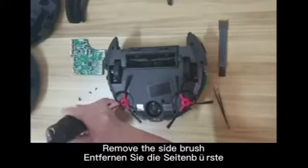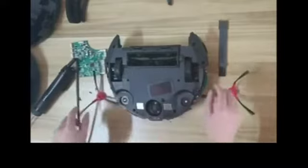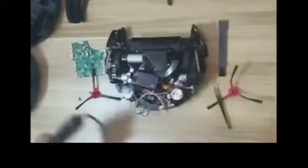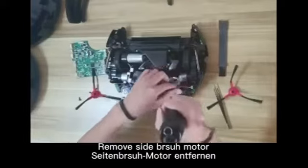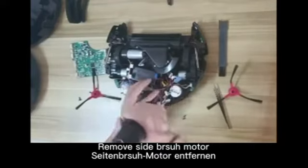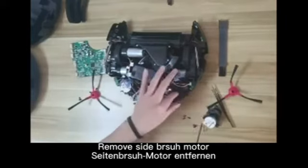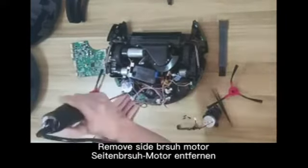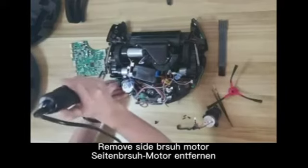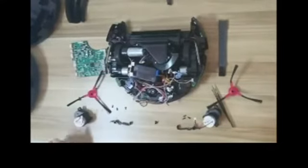Now you can remove the side brush. Then remove the side brush module and remove its spring. Now you can screw out all those modules.